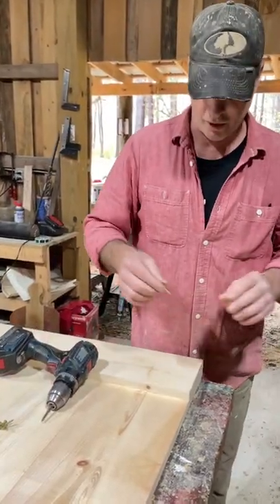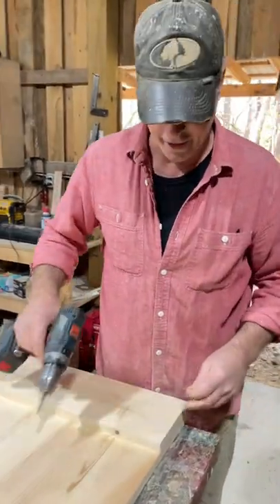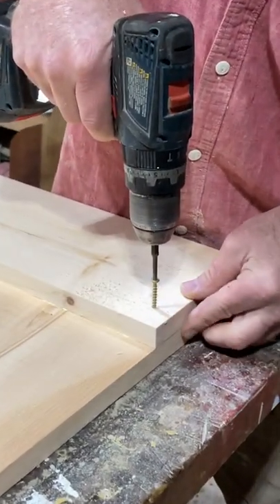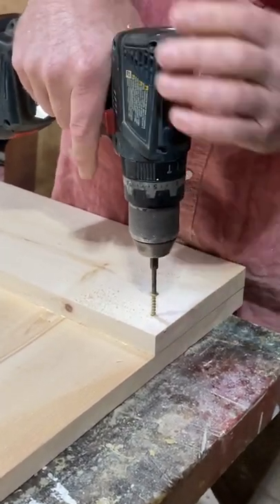One of the things you can do — it's real simple, without pre-drilling a hole or anything like that — is just get your screw started. You can see I'm pretty close to the end here. Get it started and then put it in reverse.